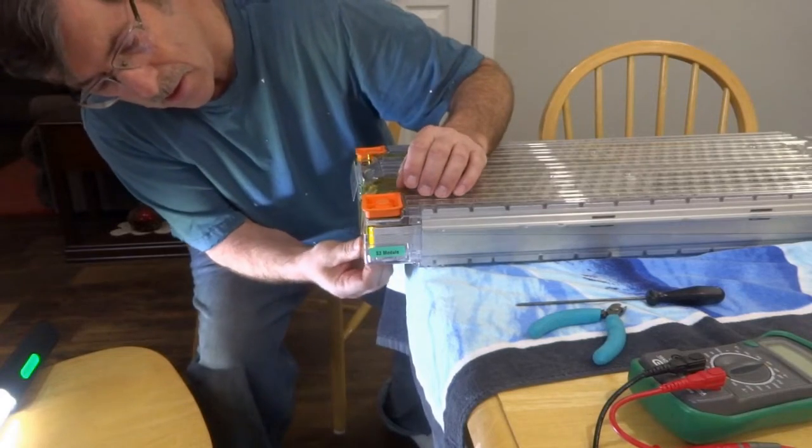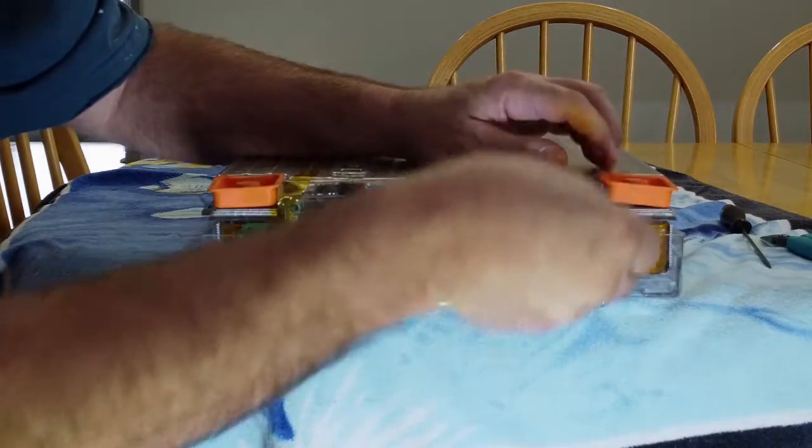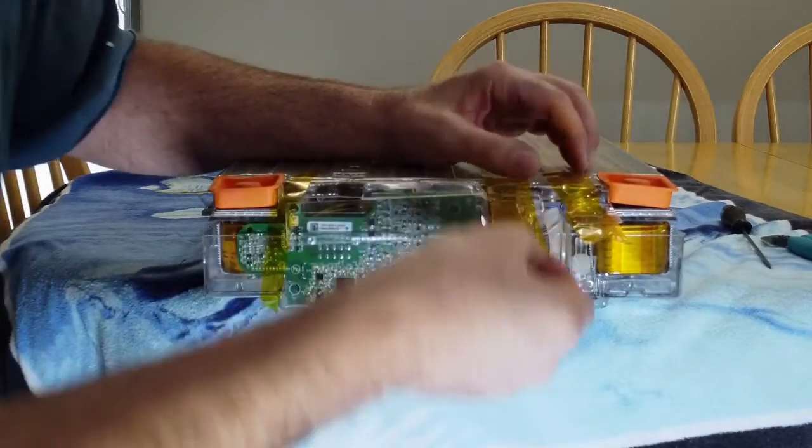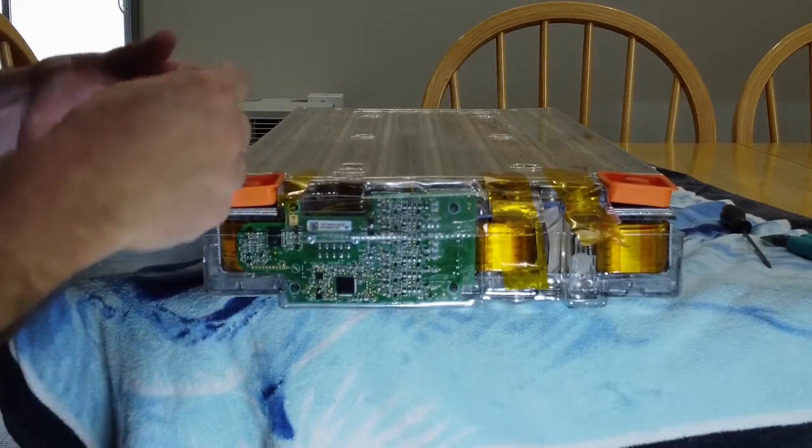I'm putting in a total of 14 Tesla battery modules in the jet boat, and I have one more BMS cell tap board to put in.